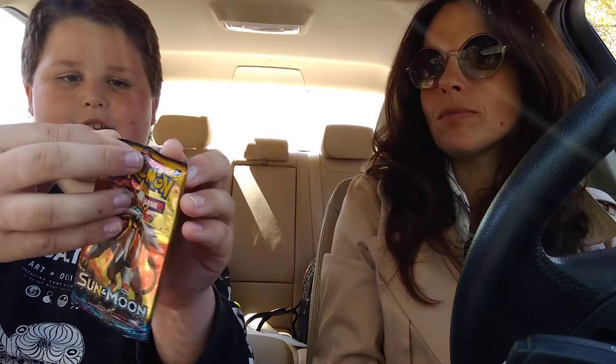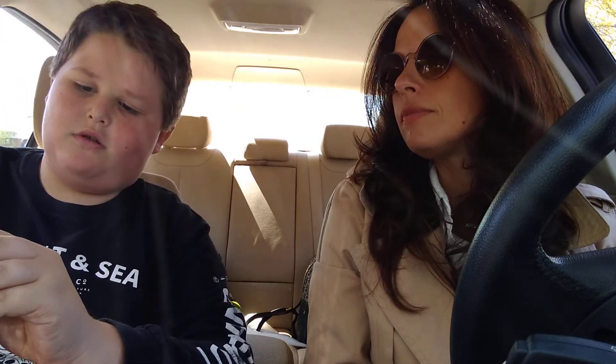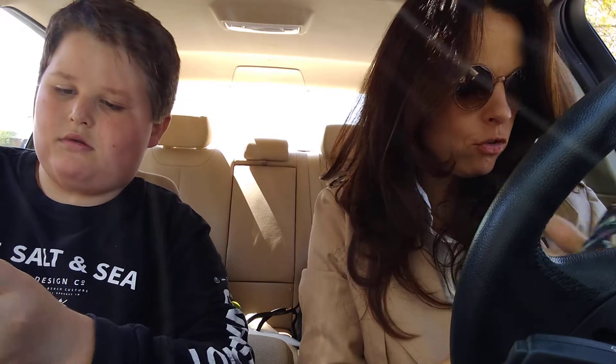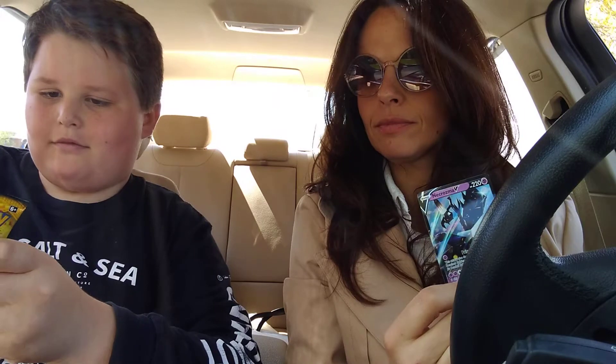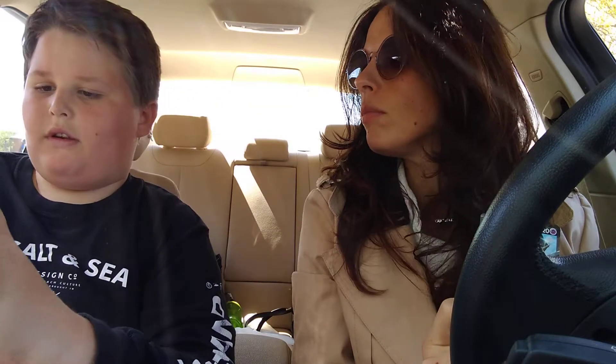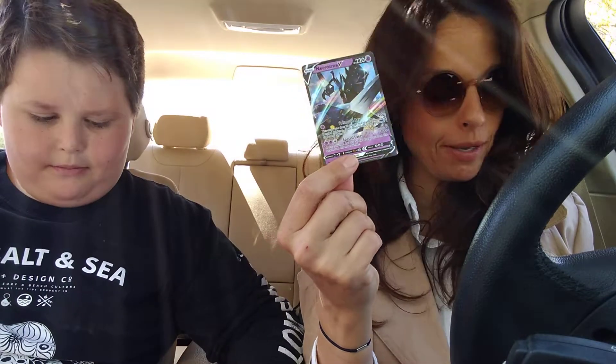So let's open the Sun and Moon pack, here we go. Let's hope — he's hoping, fingers crossed! Ooh, that's pretty cool artwork up here. What color cards do you get? Let's show — green card. That doesn't mean anything because this came in a green card pack.